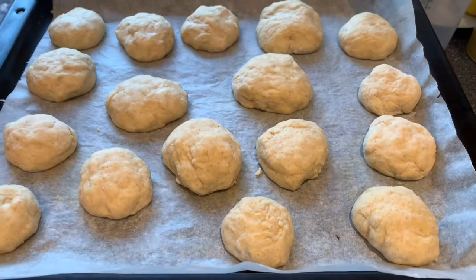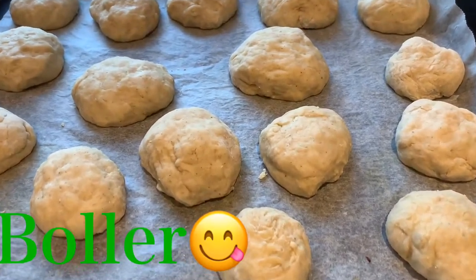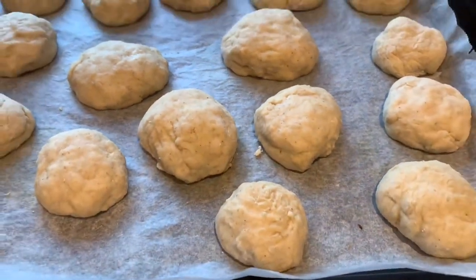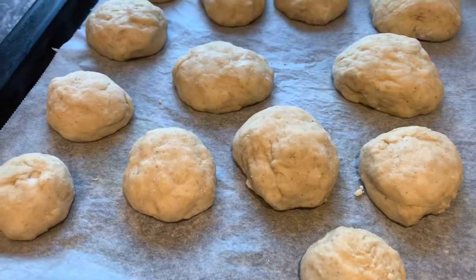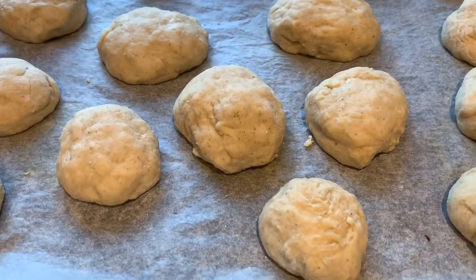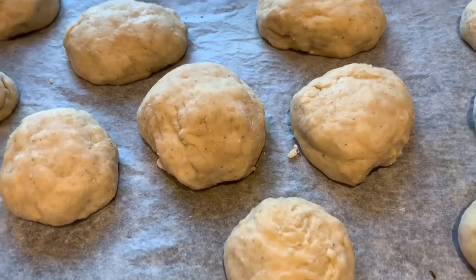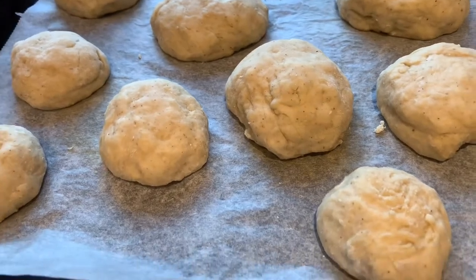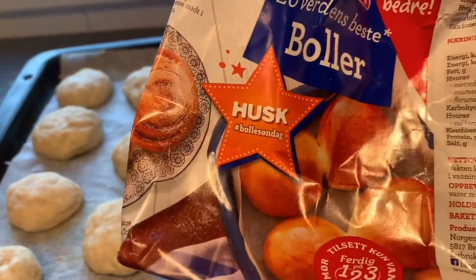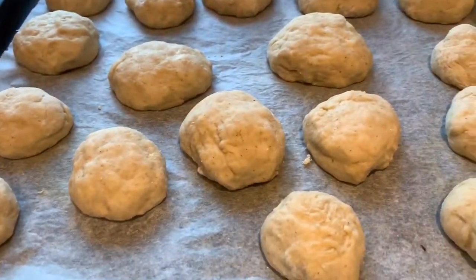So, ito na ang ating bolla — eller, boller. Bread, guys. Gillian says that it's not bread. I don't know what this one is in English, but it's super good. And boller — papakita na lang namin sa inyo pag matapos na ito. Basta ito siya — Norwegian boller. Parang pan yan sa atin.